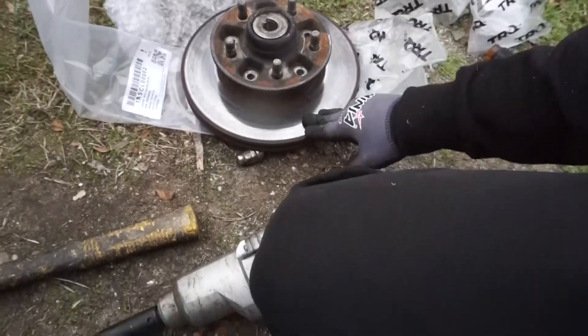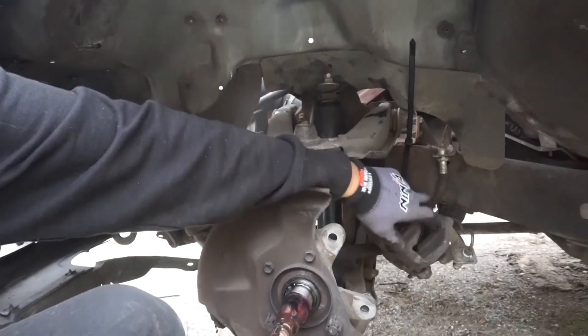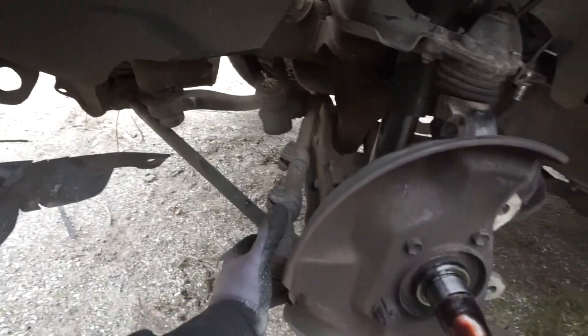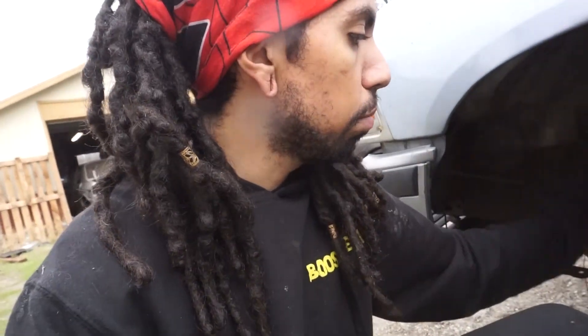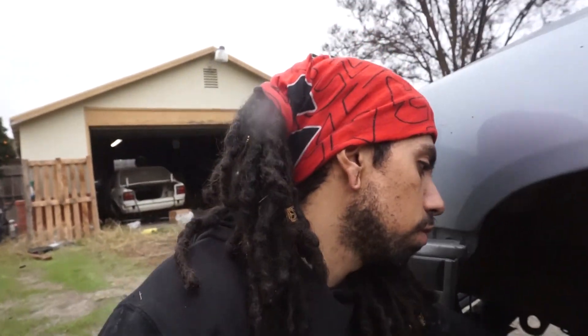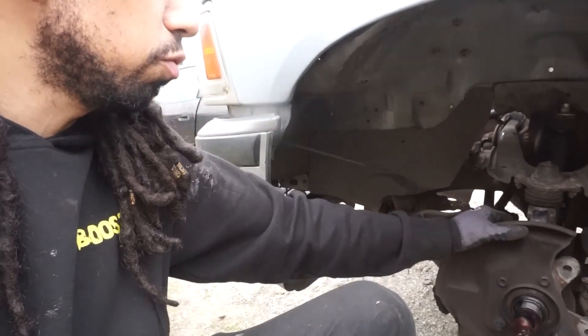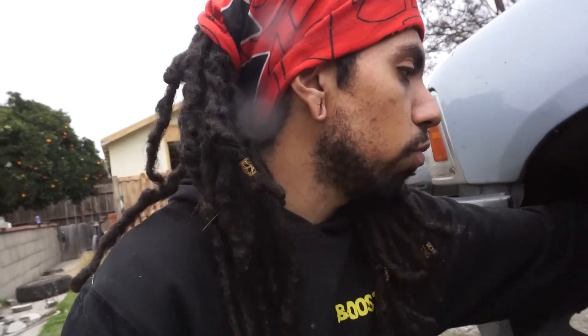Now we got the hub and rotor disconnected. All we got to do is take off the dust cover on the spindle. Always, always have something holding up your brake caliper — don't leave it hanging from the brake line, it will tear it up, especially if they're brand new. Now we have way better access to the tie rod ends. We're going to be changing out the top ball joint, bottom ball joint, and swapping out the spindles for drop spindles. I'm actually keeping the stock ones to possibly modify them later, but in the meantime I'll throw the Street Edge ones on.